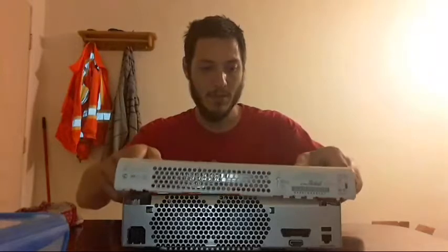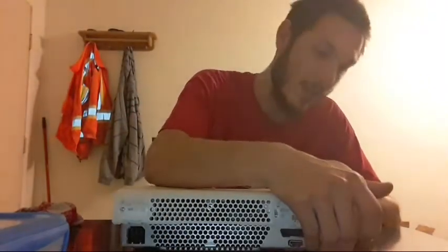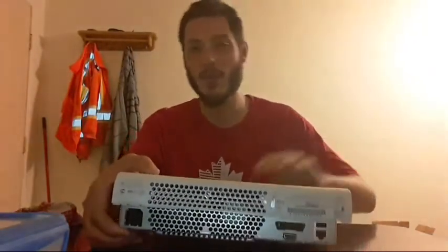I'll never get tired of fixing Xboxes — or any electronics. It's just too much fun. I fix all sorts of different things: not just electronics, but antiques too — music boxes, clocks, pocket watches, record players, old hand crank organs. All sorts of good stuff.